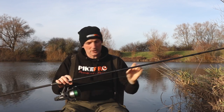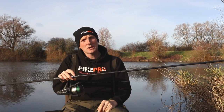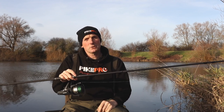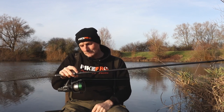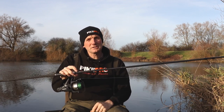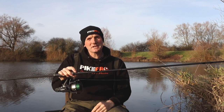To start with I'm using a 12-foot 3-pound rod with a nice through action — this is actually a Nash Entity, but any rod of that kind of test curve will do. I've got a bait runner reel loaded with 65 pounds, that's 30 kilo braid. Now you might think that's excessive, but it's there for a reason.